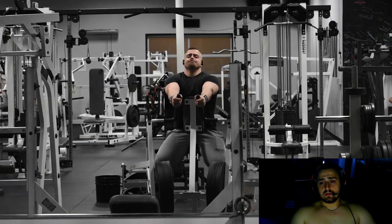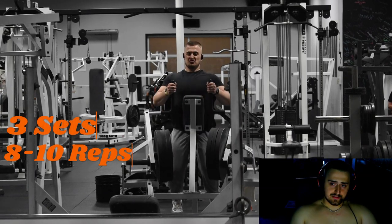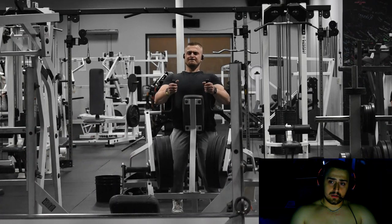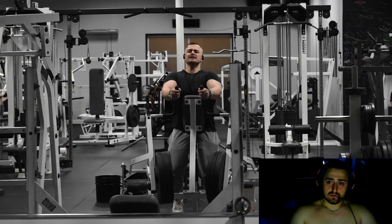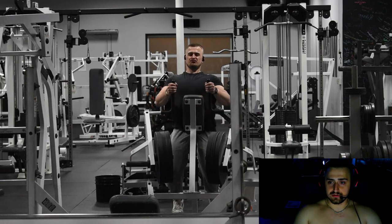Next we're doing hammer strength rows — this is a favorite of mine honestly. I've got the seat raised up very high and I'm getting a big stretch, quick squeeze. I'm feeling everything, the mind-muscle connection is there.